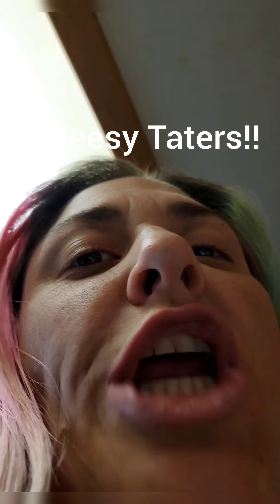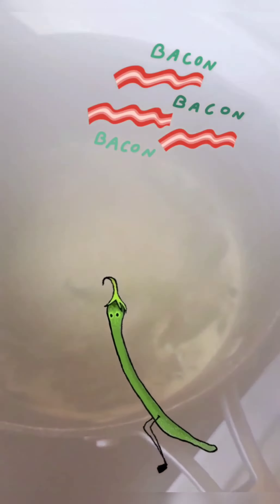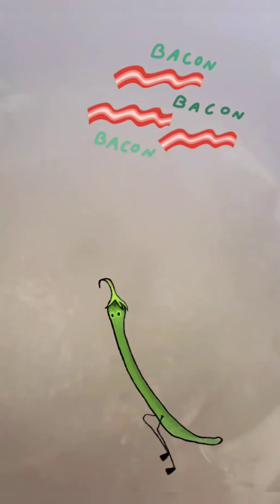Feeling good cold? Yeah. Green beans cooked with bacon. Oh, it's steamy. Take a steam box and some bacon, you green beans.